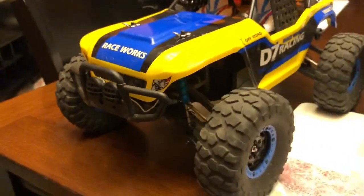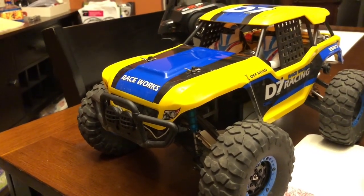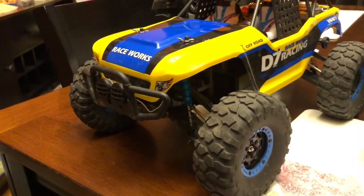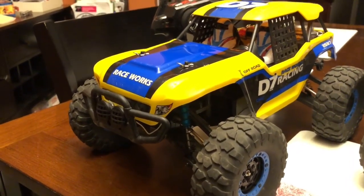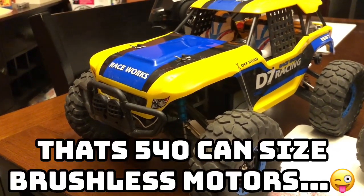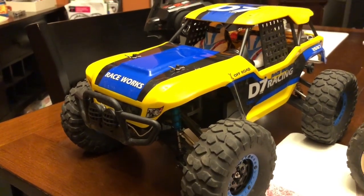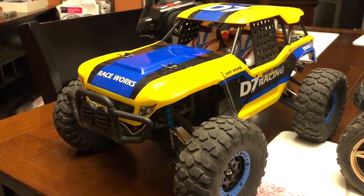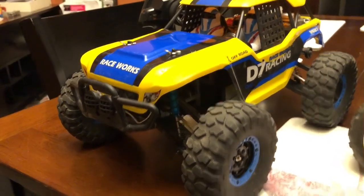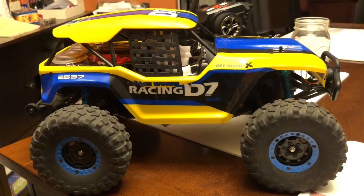A couple other upgrades I did: I added LED lights in the front, and that is it. I am going to keep this with its 540 can motor for a while longer. I do have some 550-size brush motors downstairs waiting to put into these things, but I'm not going to do it just yet — I'm not in a hurry to do it, just because this buggy is that much fun.